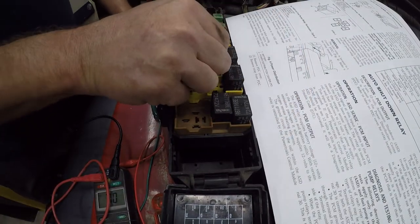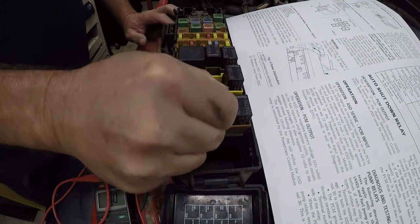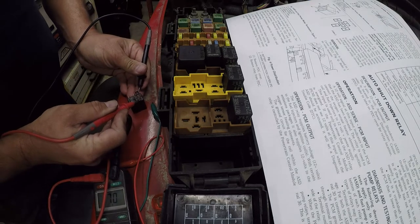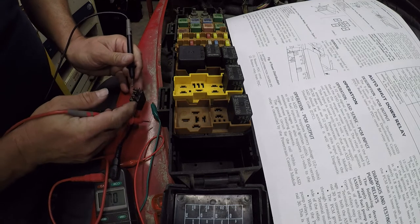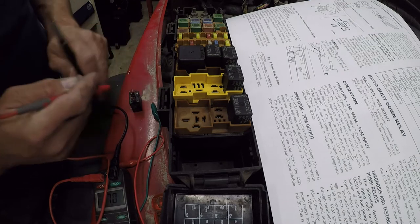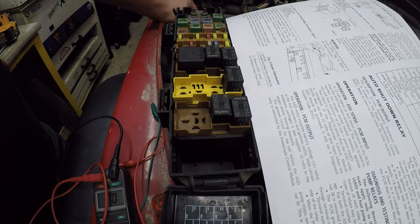The fuel pump relay is here. We're going to repeat this test — checking the coil to see if it's shorted. Reading 72.5 ohms, and it's in normally closed. I don't see anything wrong there, so we'll put it back.